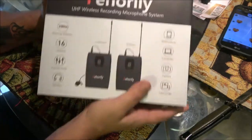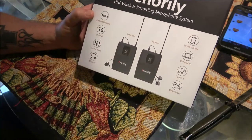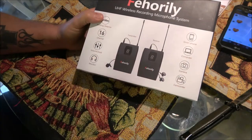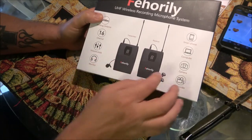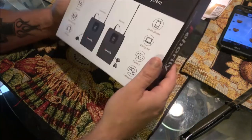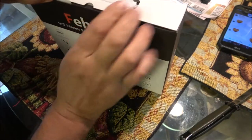So nice packaging — I've never heard of this brand. It's a UHF wireless recording microphone system. Working distance 100 meters, 16 channels — that's good because if I'm having trouble with planes going past creating feedback, I can change channels. It's got a volume knob, a monitor so you can plug headphones in, and you can actually hear what you're recording. You can hook it up to a smartphone, computer, camera, or camcorder.